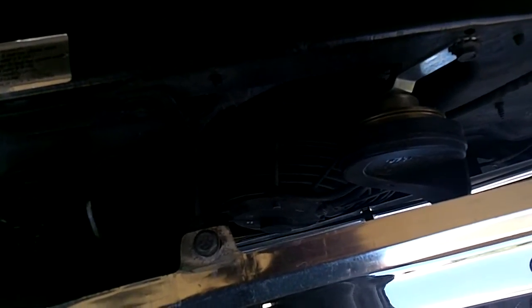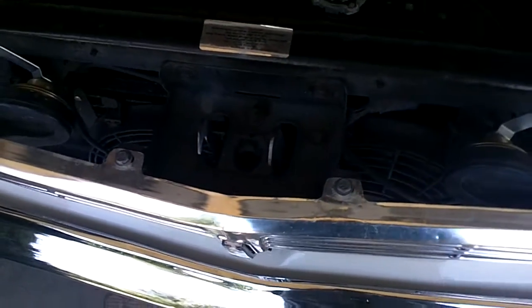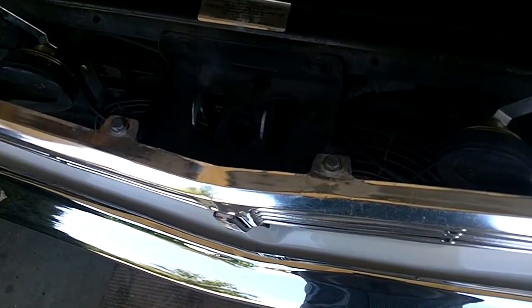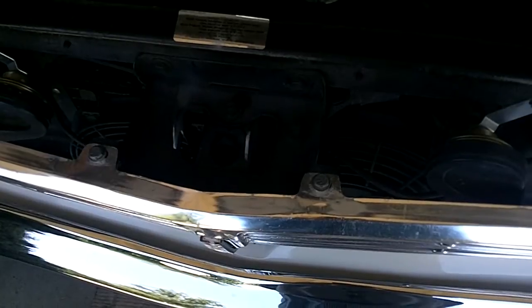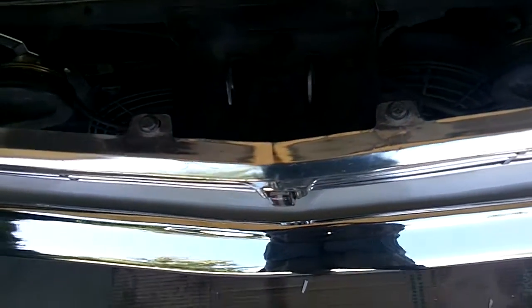I didn't want to mess with the part that holds the hood down and make it less strong. I really like to leave things stock as much as possible. These work quite nicely. I got them both from JC Whitney.